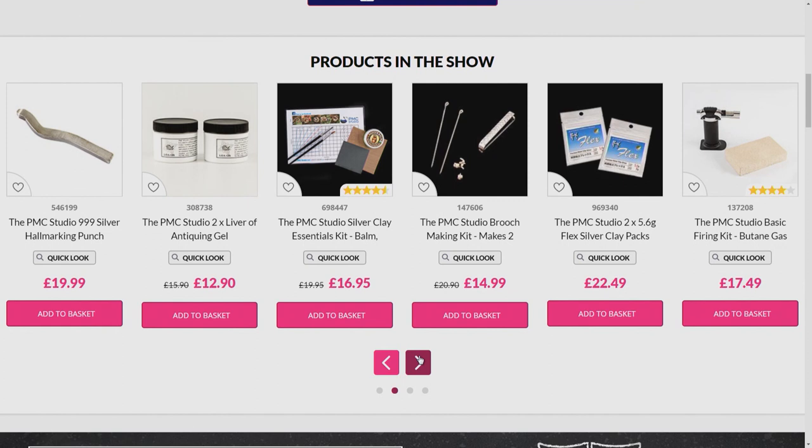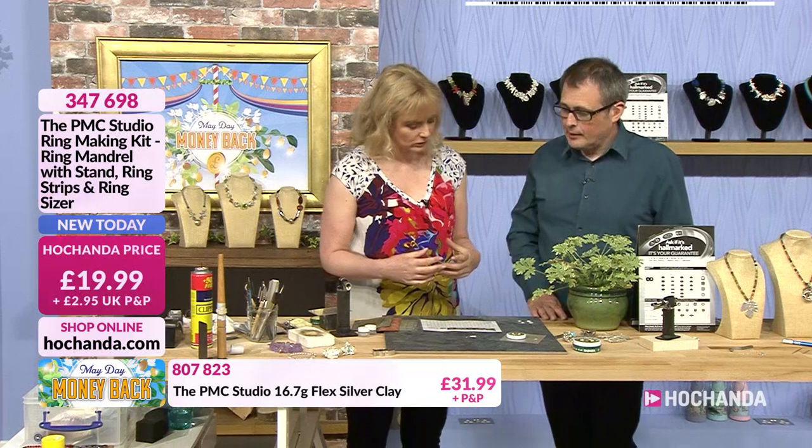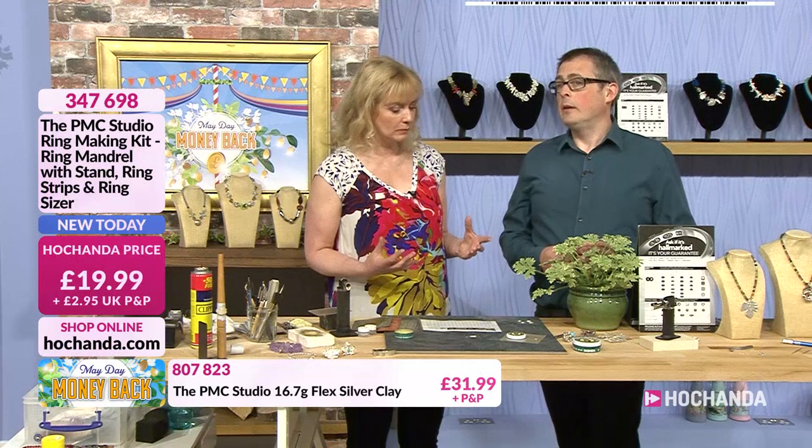There are also two packs of clay: two packs of 5 grams for £22.49. Now we're going to work with rings. Rings are probably not the easiest thing, so take your time. With the PMC Flex you don't have the problem of things drying out. Just stick to the basics — make a couple of rings, keep them small, keep them simple, and once you've made a couple you're well away. They're not difficult once you know how.